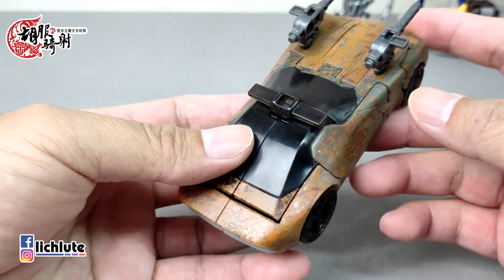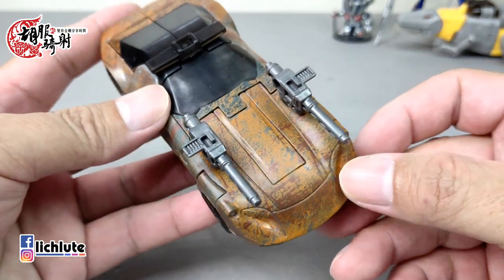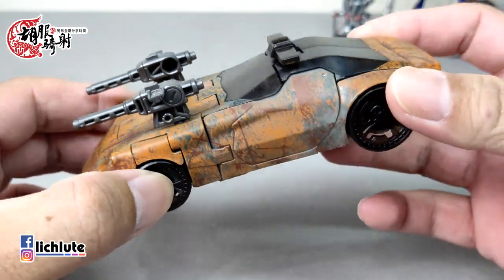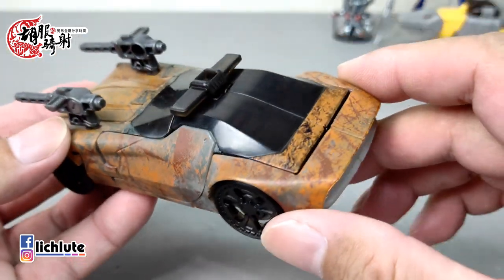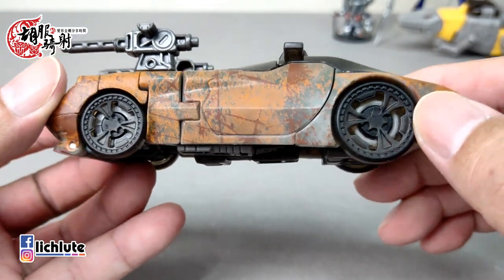欢迎各位再次收看虎福奇教的变形金刚分享时间，这是我们第1331集的节目。我的声音出了点小问题，这两天喉咙有点疼痛，今天开始有点咳嗽的状态。自从疫情爆发以来这两年左右都不敢生病，因为如果你发烧什么的就会比较麻烦。前一阵子到二月底都非常忙碌，终于把一些工作不管是开箱节目或是家里的事情都告一段落。